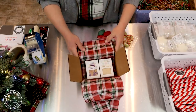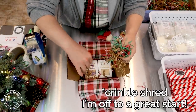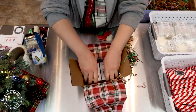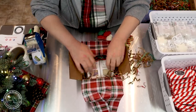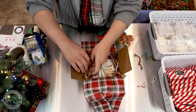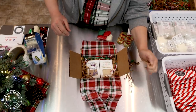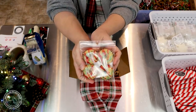I have my holiday tissue paper and we're going to tuck a little bit around the edges to fill in those gaps. We're going to add in a couple of wax melts. This is a first time customer so I'm so thankful that you decided to place an order with us. We have the eggnog cream wax melt.